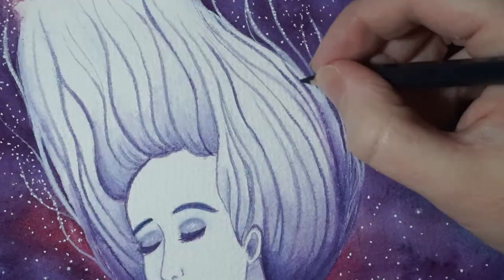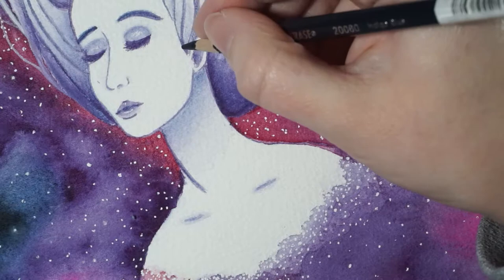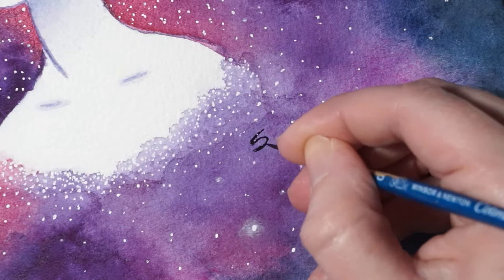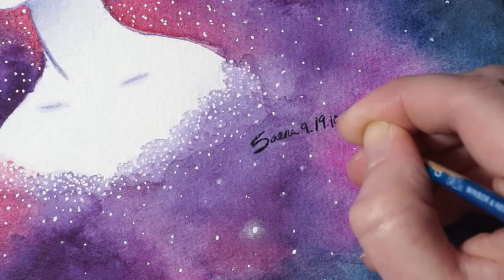It looks like we have come to the end of the video. If you are interested in prints of this piece, they are available in my shop — the link is down below. Give this video a like if you enjoyed it, and make sure you subscribe so you can enjoy more videos like this. And if you would like to continue following my art journey, then follow me on Instagram, Facebook, and Twitter. Thank you so much for watching, and I'll see you next time.